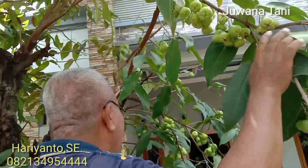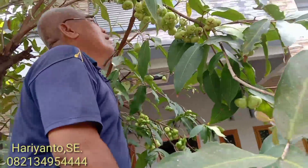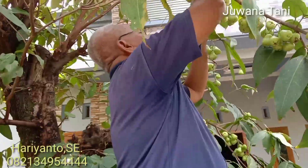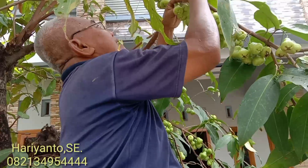Ya lebat sekali. Dan jambu camplong ini buahnya manis, kebanyakan tanpa biji. Coba lihat ini ya, tidak ada bijinya ya. Manis.